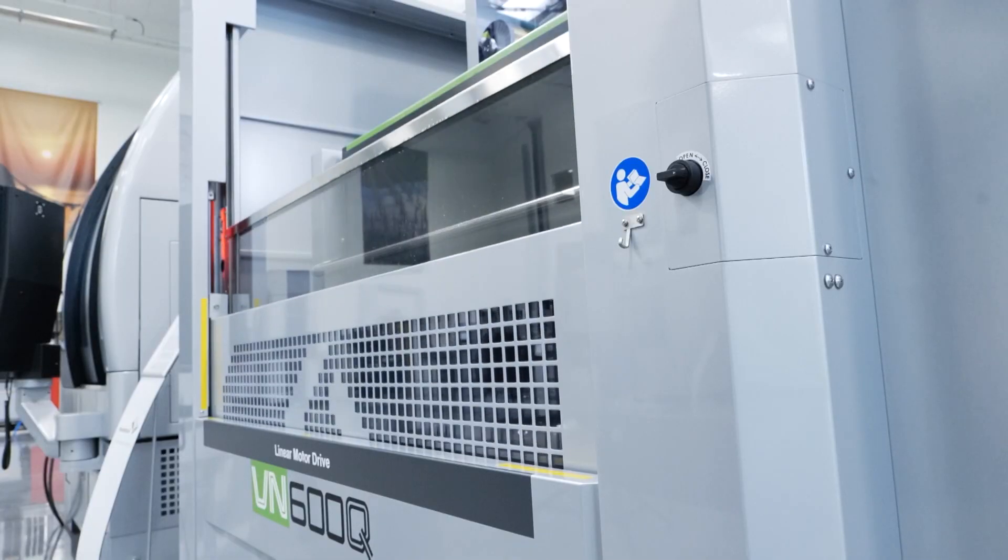Sonic have recently brought new, quite aggressive machines to market — the VN range. The VN series is the new Sonic wire EDM machine tool.